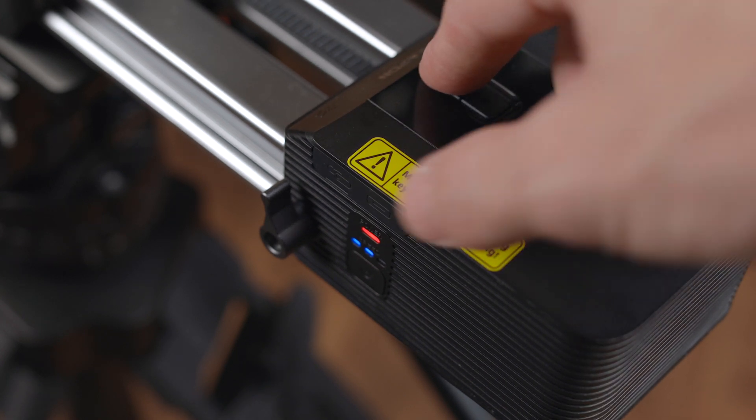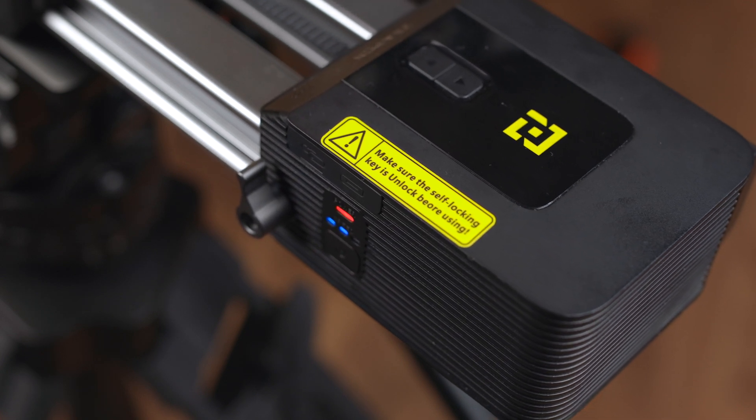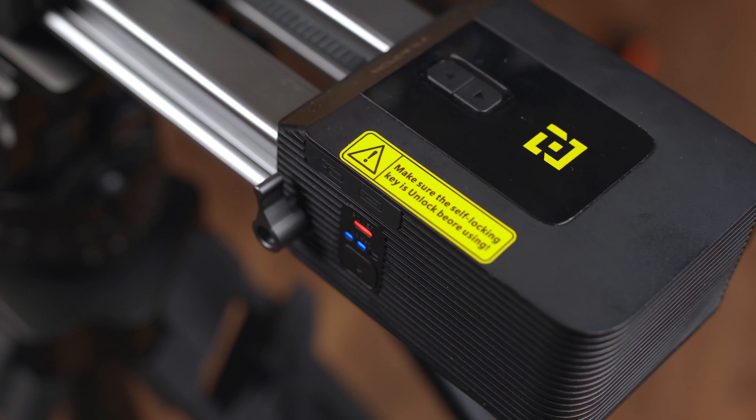Now, to access this new looped functionality, hold down either of the arrow buttons and, while holding down, tap the power button. This will start your looped motion.